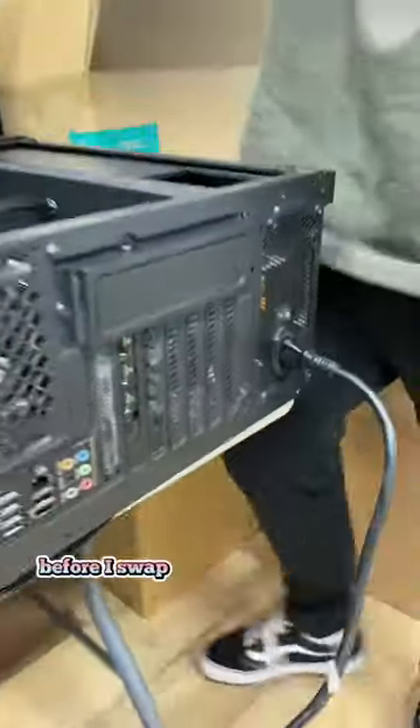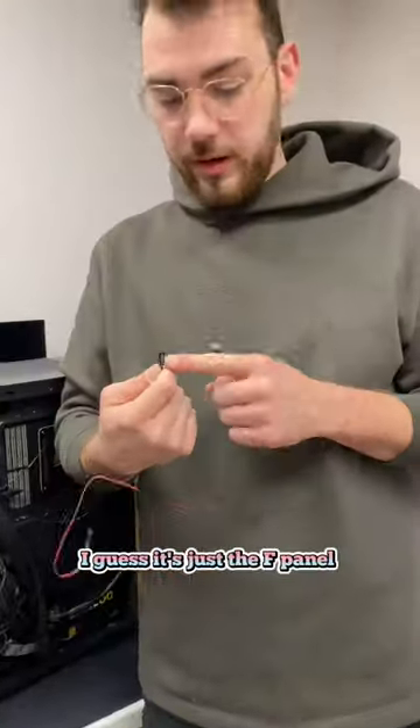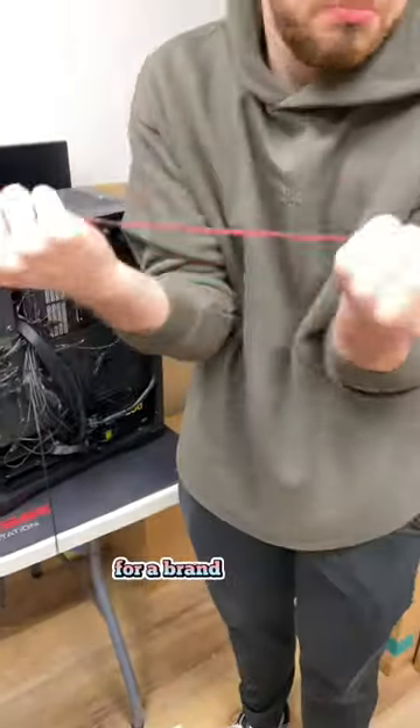It's still not turning on. Before I swap any more components, I want to try shorting the motherboard — and it worked. I guess it's just the F-panel connector that's not working, so we're going to go ahead and swap it out for a brand new one.